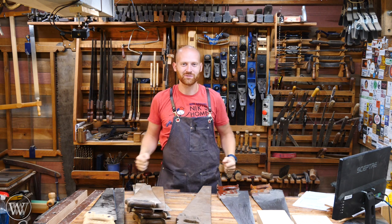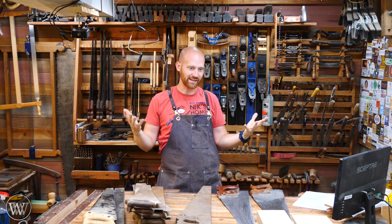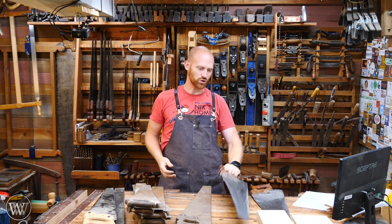Hey y'all, I'm James Wright and welcome to my shop. It is Thursday, and so that means I'm going to be answering a question from you, the viewers. Each Thursday I'm going to grab a question that is commonly asked and then go through answering what I think about the topic. So let's dive in.